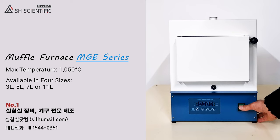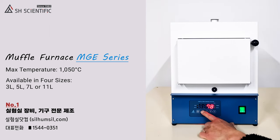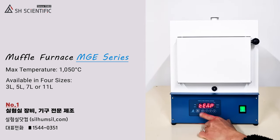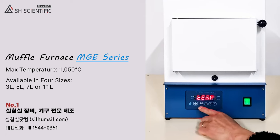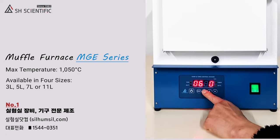Next, turn on the main power switch. Now we're ready to set the time and temperature. To enter the temperature settings, press the Mode button twice. Then set your temperature like this.